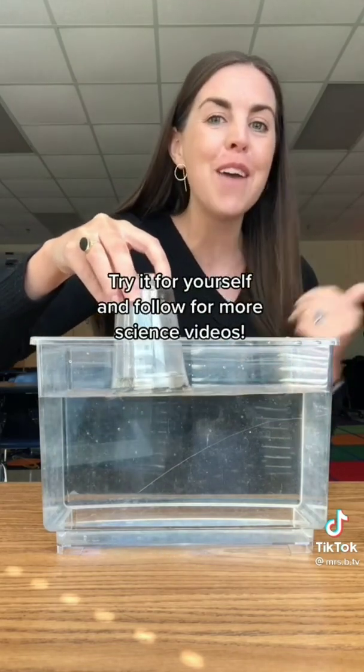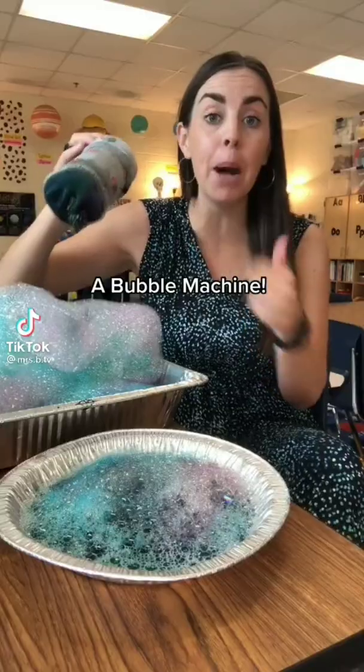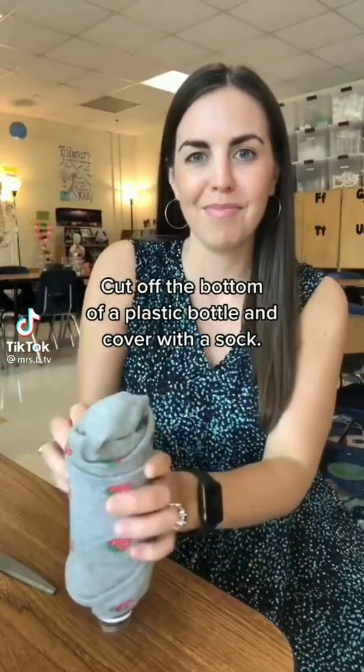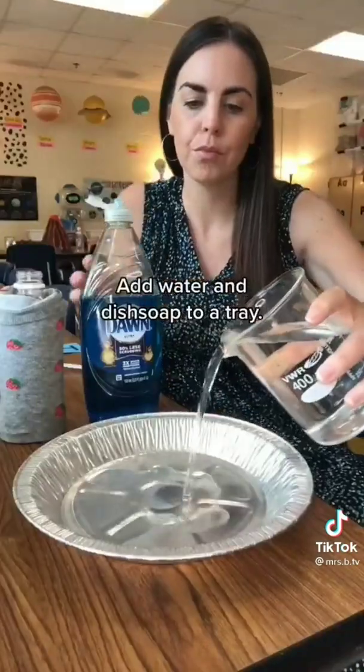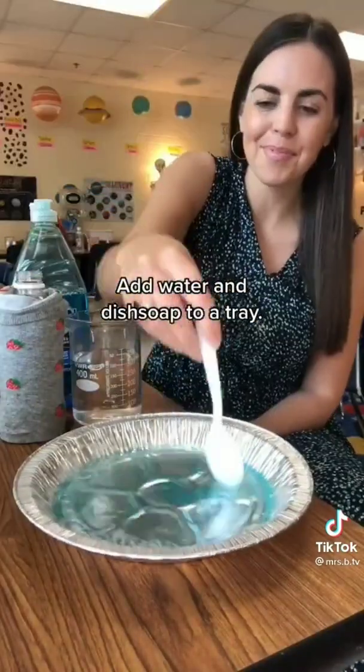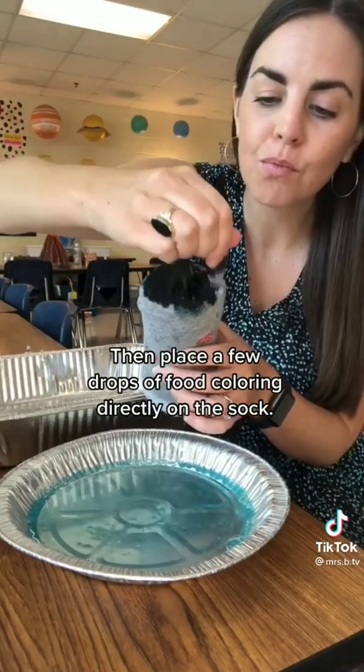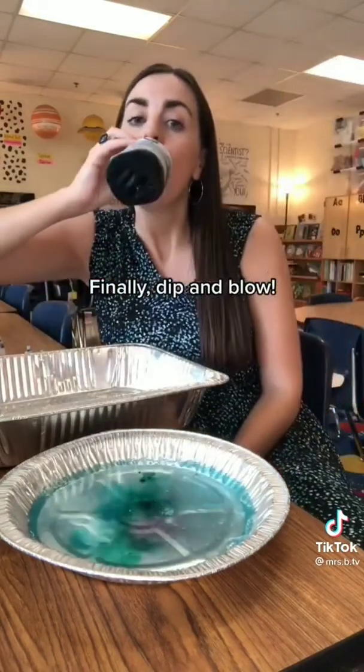Try it for yourself and follow for more science videos. A bubble machine. Cut off the bottom of a plastic bottle and cover it with a sock. Add water and dish soap to a tray, then place a few drops of food coloring directly on the sock. Finally, dip and blow.